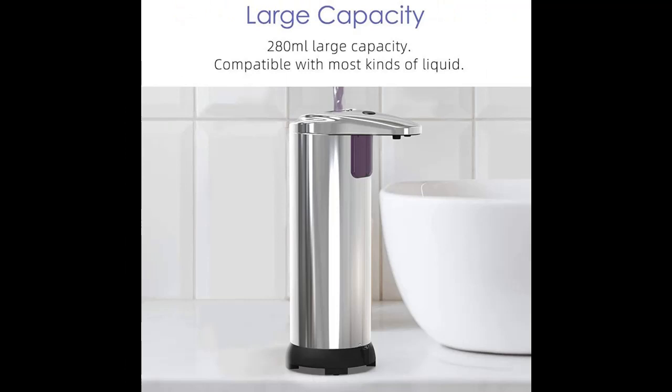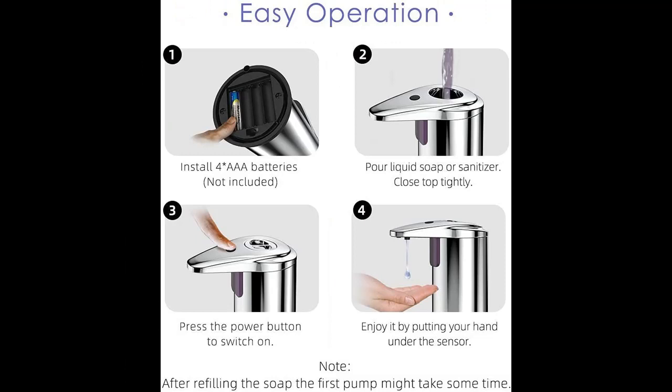Upgraded waterproof base — the second generation waterproof base can better avoid water splashing and ensure the safety of the battery. The quality is more stable.